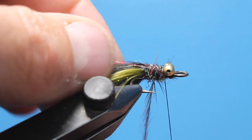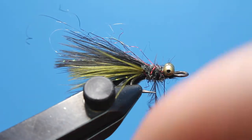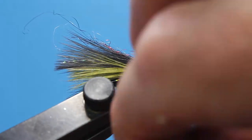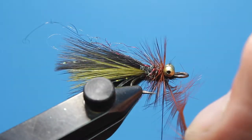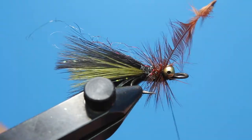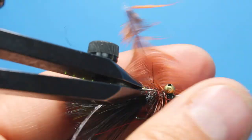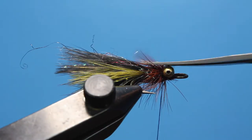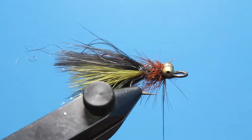Carefully palmer the hackle forward, using your fingers to stroke back the fibers during each turn — watch those double hooks though. Capture the hackle behind the bead chain eyes and trim the excess stem. I prefer to cut the fibers from what will be the bottom part of the fly as well, to ensure a super low profile and maximum balance in moving water.